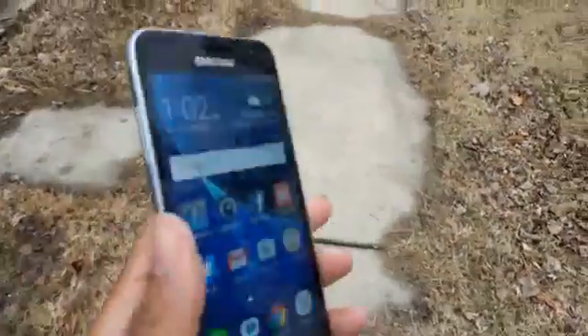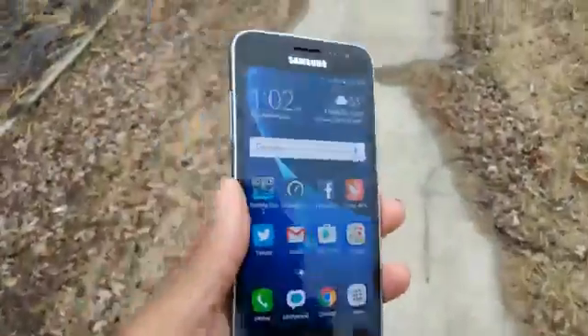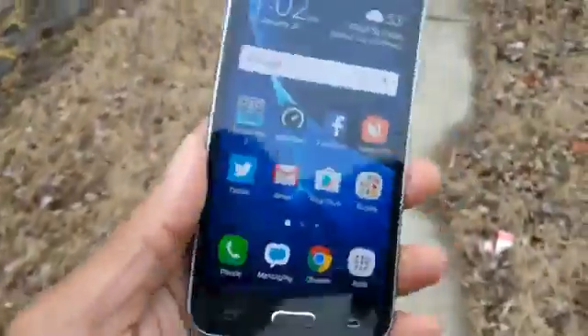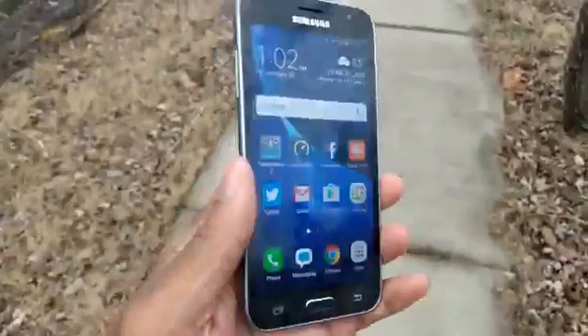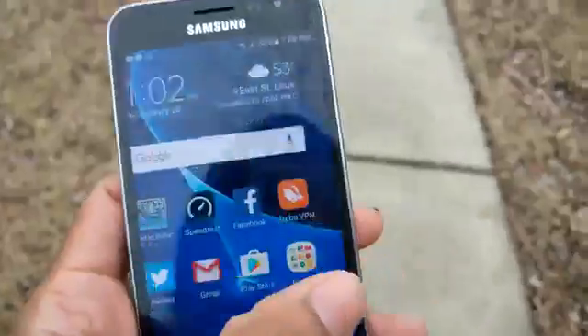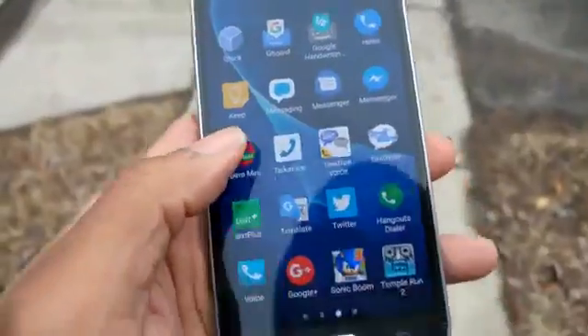What's up YouTubers, Facebook, Twitter, Google Plus, Instagram — it's your boy Two Phones. 24 hours later with the Galaxy Express Prime, aka J3 Duels — I think that's how you pronounce it. It's a low-budget Samsung Galaxy phone, but I kind of like it, I sort of like it.